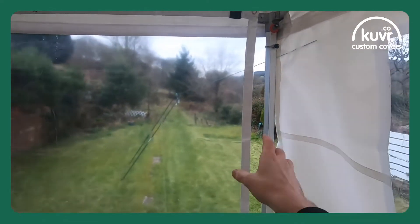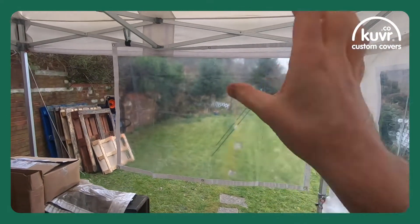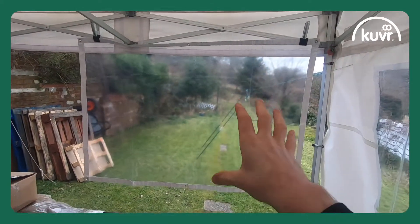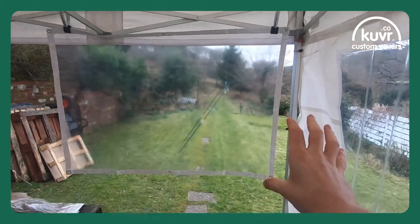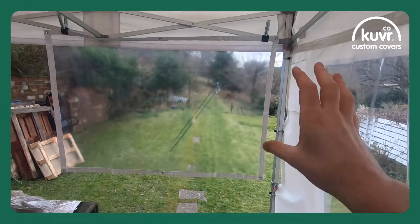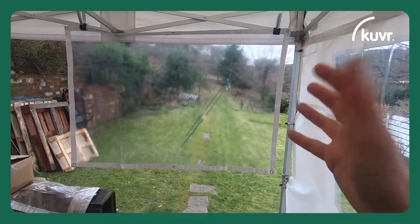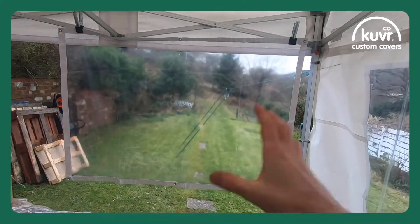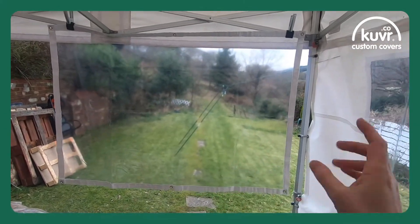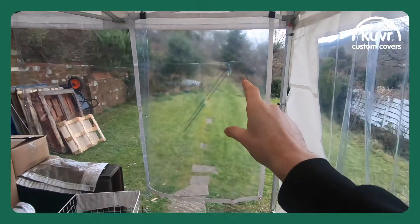So the simple answer is yes, you can hang these tarpaulins either way around, because there are plenty of eyelets all around the edges so it doesn't really matter. They're not designed to be hung one way or another — they are very multi-purpose screens that can really be used for whatever you want. You can see I've just quickly rotated that screen around.